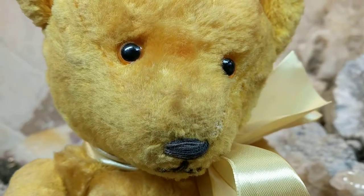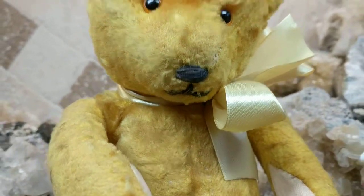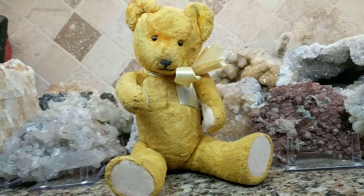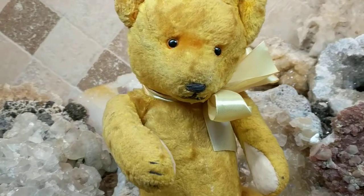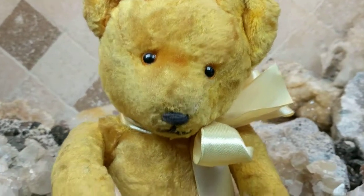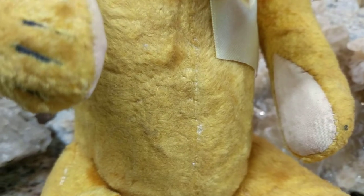He has plastic eyes and a threaded mouth, and he's a little floppy — his head leans downwards as his stuffing has settled over the years. I could probably restuff him, but I really don't want to take apart the old stitches and mess with it.